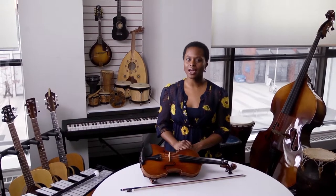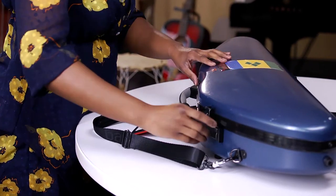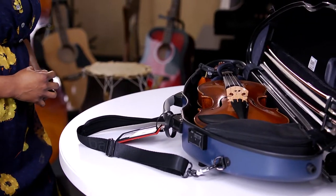Hi, I'm Tanya, and I'm glad you've taken the opportunity to borrow one of our violins from the library. I'm here to give you some advice on how to take care of it. First things first, when opening the violin case, make sure you do so on a flat surface facing towards you.